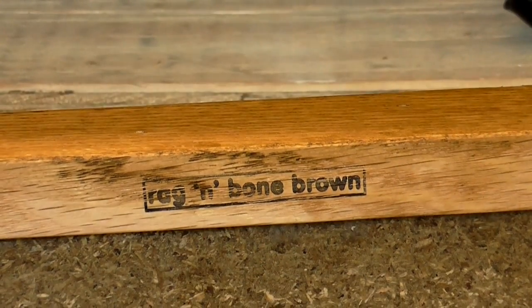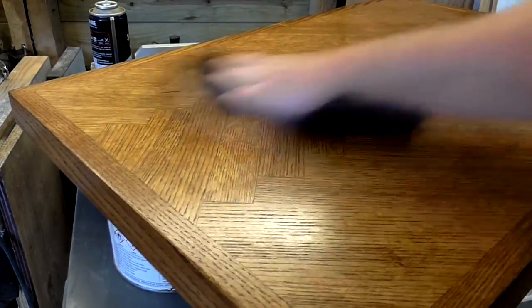At this point I stamped on my maker's mark to the bottom of the tabletop, and then I buffed the wax finish.